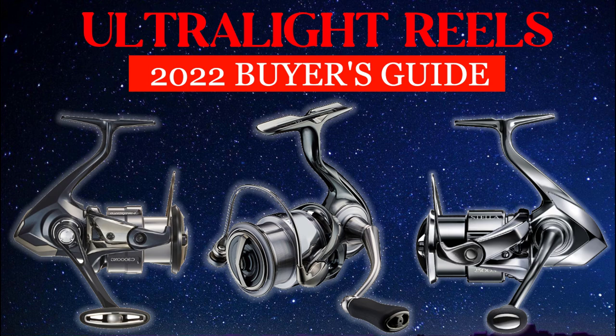If you're seeing the ultralight rods buying guide first, keep in mind that I also released the ultralight reels buying guide. I'm gonna leave that video in the description below. If you're looking for a reel, feel free to check it out.